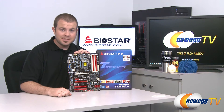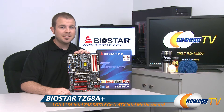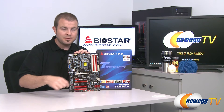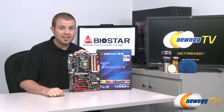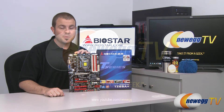And that's going to wrap it up for today's video. Once again, this has been the Biostar T-Series Model TZ68A+, featuring the Z68 chipset and the LGA 1155 socket for Intel second-generation Core i3, i5, and i7 processors — also known as Sandy Bridge. I'm Paul with Newegg TV. If you enjoyed today's video, please head over to our Newegg YouTube channel and don't forget to subscribe. Thank you for watching and we'll see you next time.